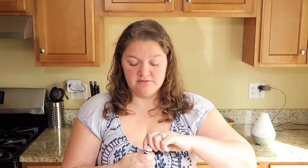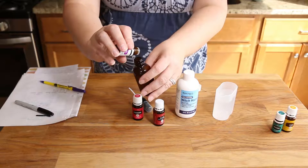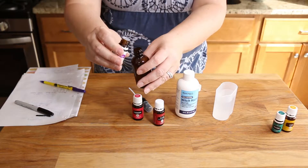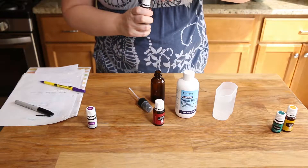This recipe is super easy. It's ten drops of each oil. I'm gonna start with lavender. One, two, three, four, five, six, seven, eight, nine, ten. And if you get more in there, you get more in there — it's not a big deal.